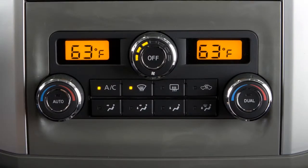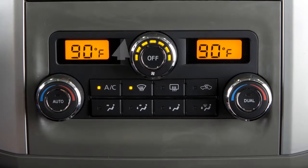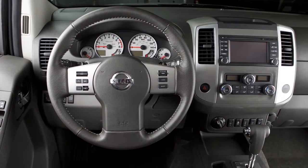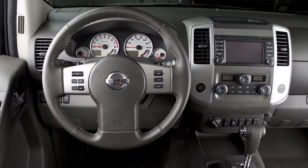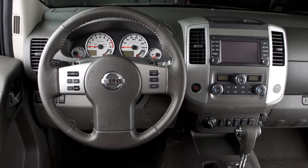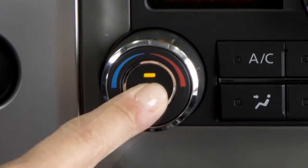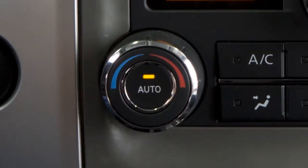Turn the driver side temperature to a setting that will best meet weather conditions. For windshield de-icing, the temperature selector should be turned to maximum heat. Also, using the manual fan control, turn the fan speed to high. If your vehicle happens to be in dual mode, turning on the defroster will automatically revert to driver control, allowing both sides of the windshield to defrost evenly. After the windshield is cleared, press the auto button to return to auto mode.